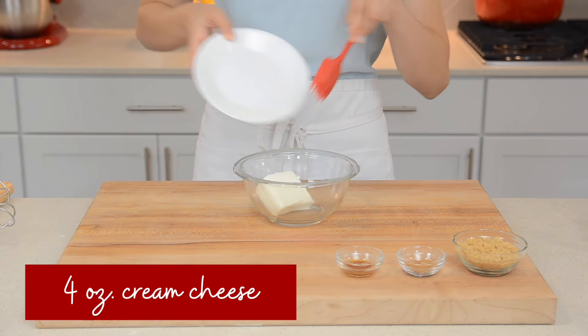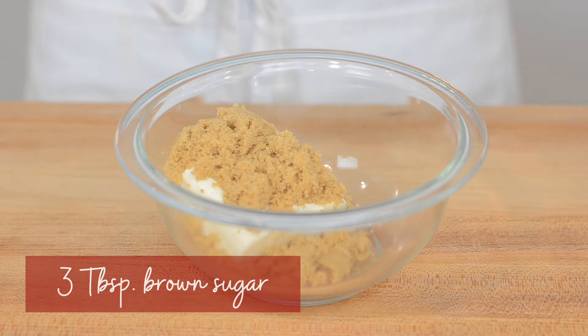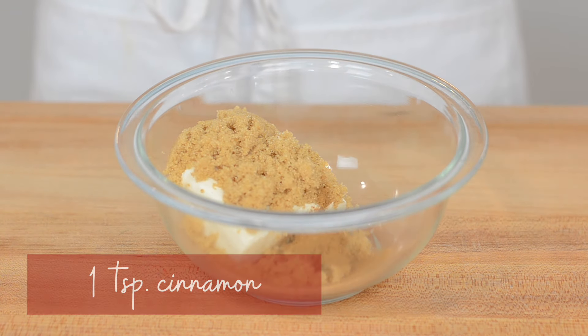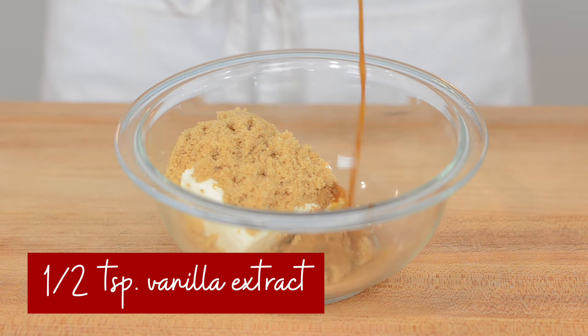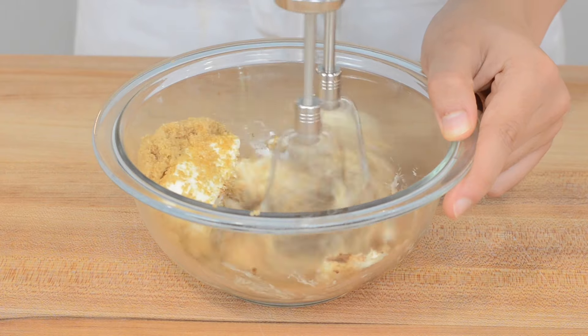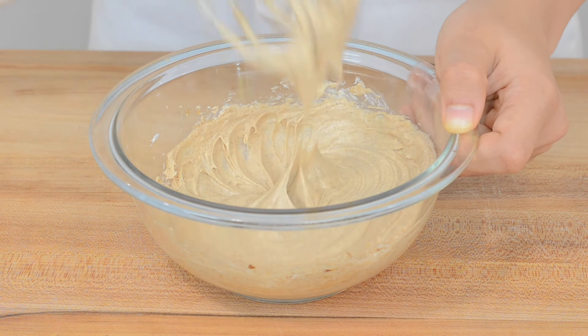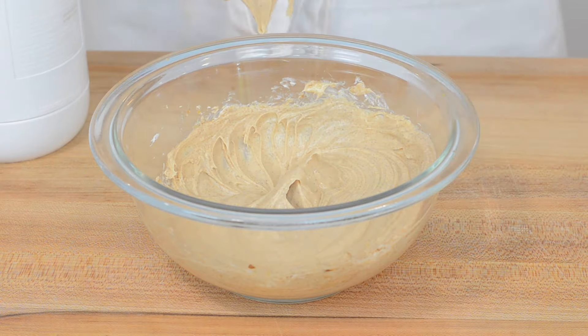Once that's done, in a medium-sized bowl add in four ounces of softened cream cheese, three tablespoons of packed brown sugar, one teaspoon of cinnamon, and half a teaspoon of vanilla extract. Beat that until smooth and creamy, and set aside.